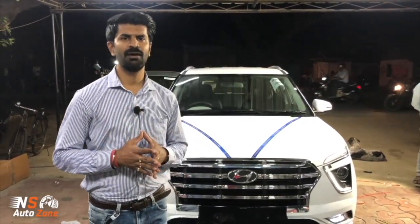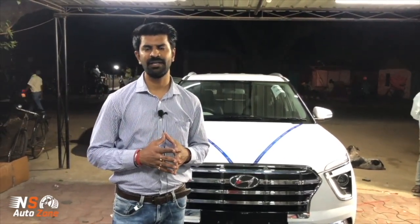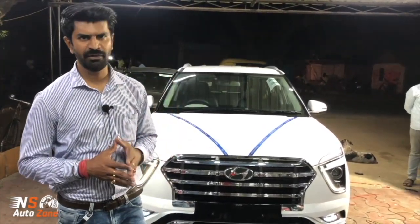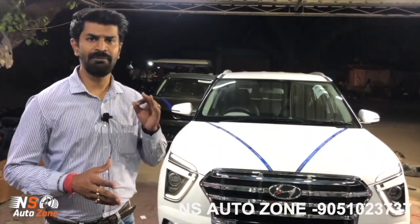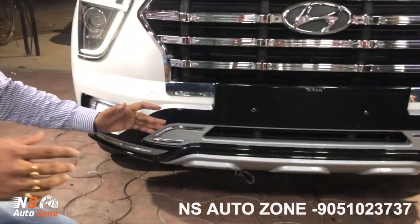Already you have seen — we have seen a lot of videos on CRETA, around 10-12 videos with other channels. This time it's with our channel. And CRETA 2021, this time we have the all new Dreamliner kit. You will see it in the Dreamliner kit.